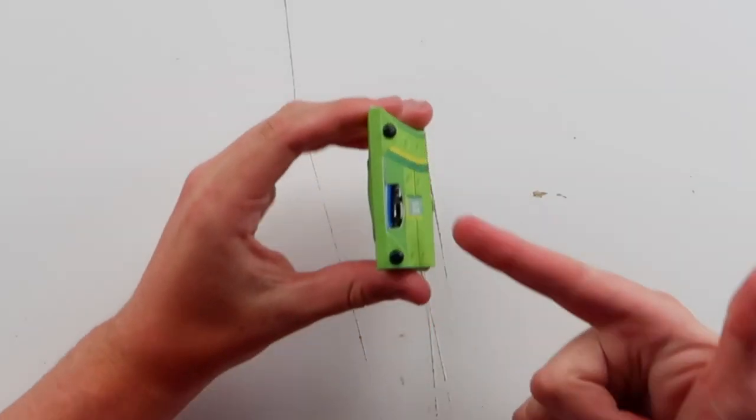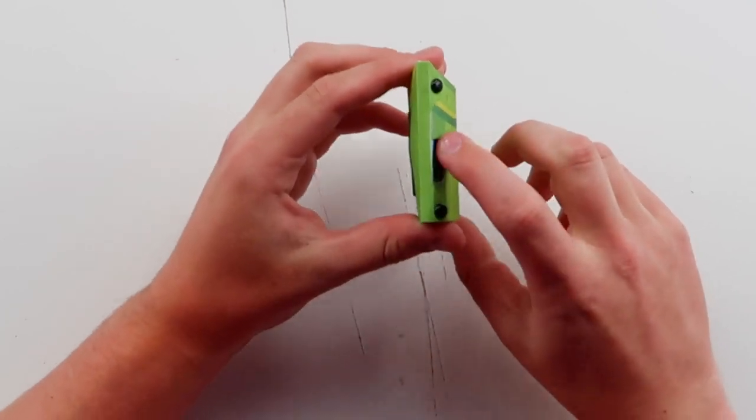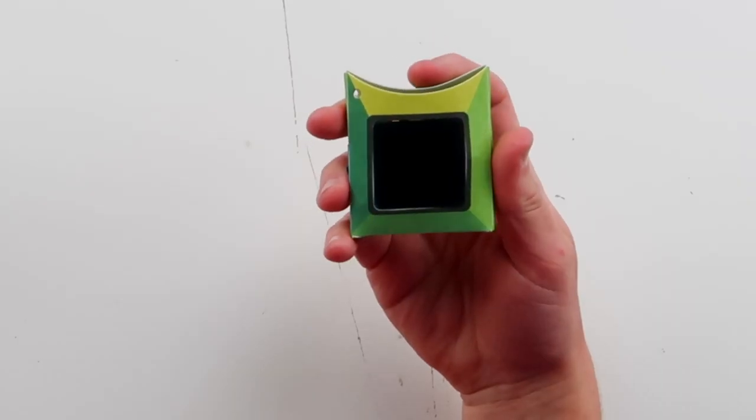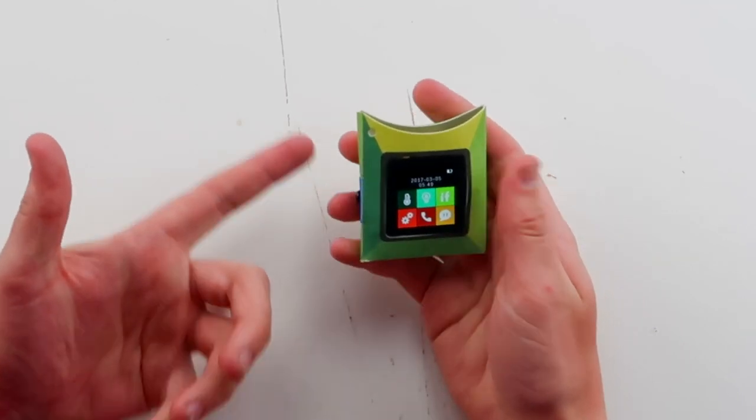Let's try to power it on. It charges via micro USB and the power button is right next to here. If this works, it's gonna be crazy. We made our own phone — we legit made our own phone. Here we go. You're joking. Dude, that's sick. We made our own phone and the screen actually looks good. That actually looks like an HD screen.